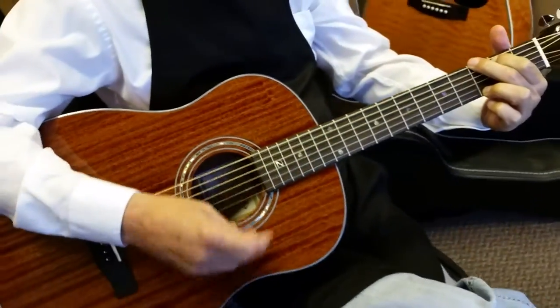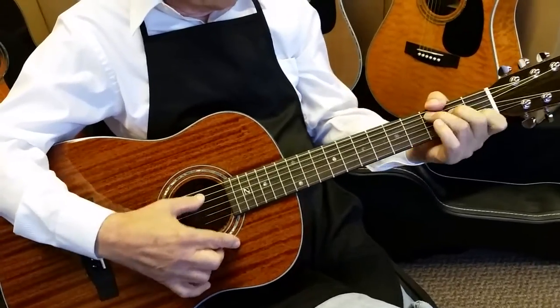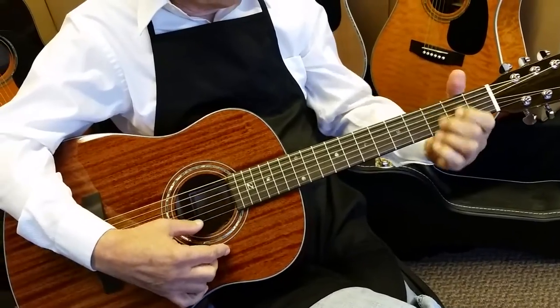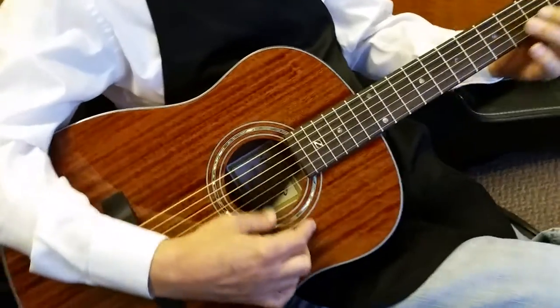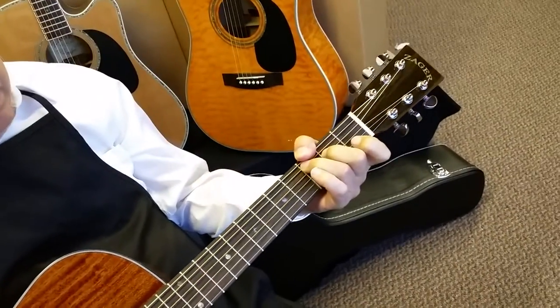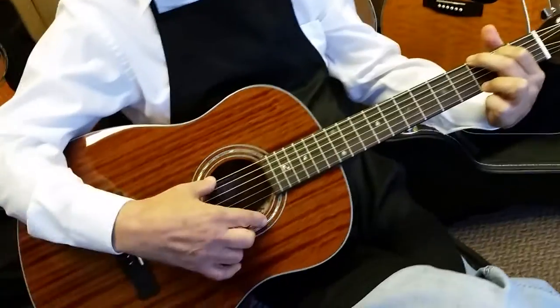We have a lot of folks coming from the Baby Taylors and Small Martins going to this guitar. From what I hear from our customers, the main reason is the sound quality difference. Our guitars are braced a little thinner so they sound bigger, and beyond that you also have that great playability factor.